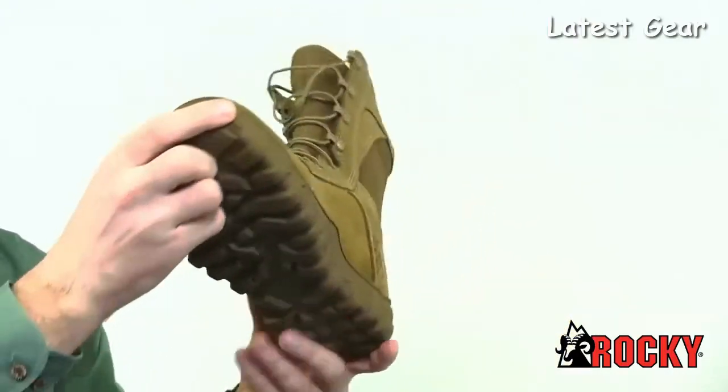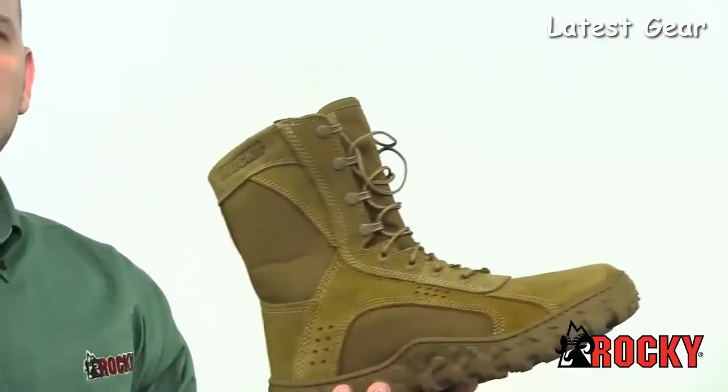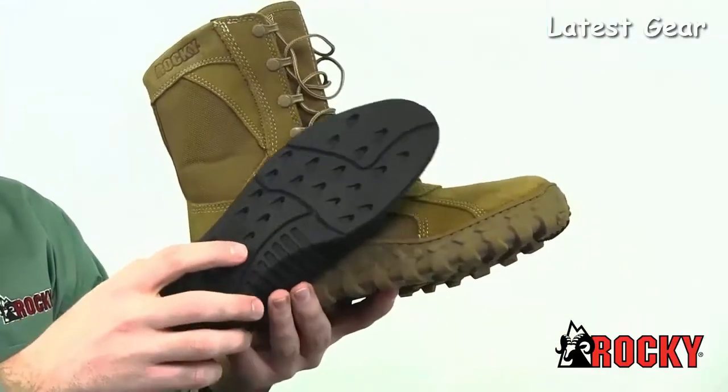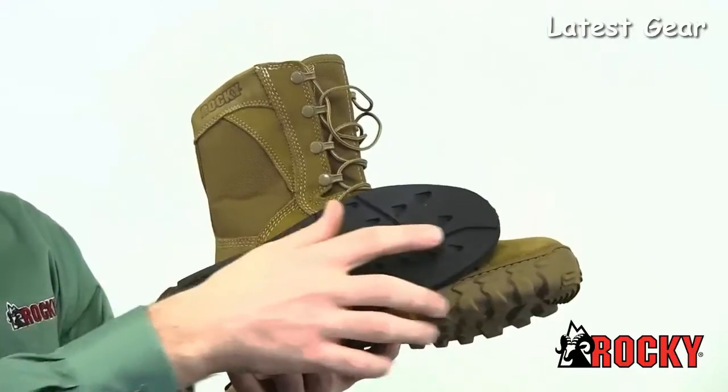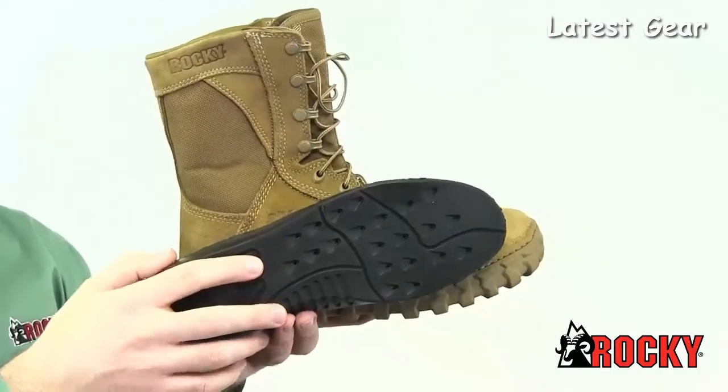Inside the boot is the Rocky Airport Footbed, which provides superior comfort. It is perforated to allow airflow within the boot as you walk, helping to cool your feet. The footbed has an aegeus microbe shield to fight odor and bacteria growth.